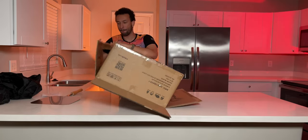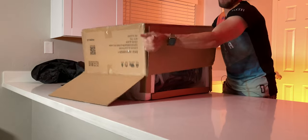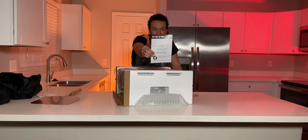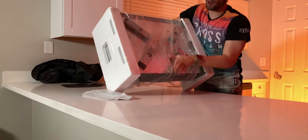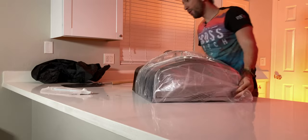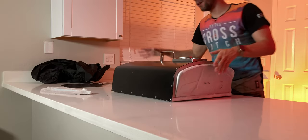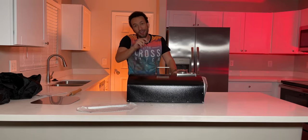Looks like the best option here is going to be to flip this thing over. All right — there we have it: the instruction manual, which you should probably take a look at. Let's get this thing flipped back over and get the styrofoam out. This thing is solid — trust me. If you get the 16-inch model, I would definitely recommend you have some help to get it all set up because it's pretty heavy, big and bulky.